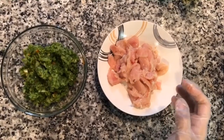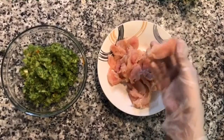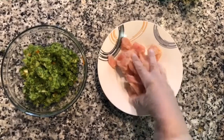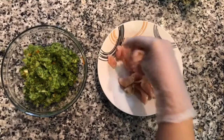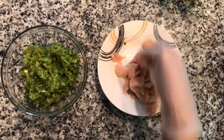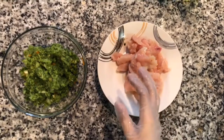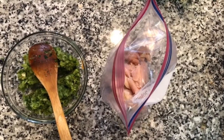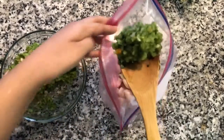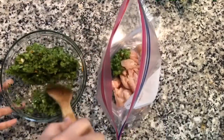Now I have some chicken breast here that I sliced pretty thin and I put in one tablespoon of white vinegar. I'm just mixing this together and I'm going to rinse, drain, and pat the chicken dry. Now I put the chicken in a large ziploc bag and we're going to add half of this mixture to the chicken.